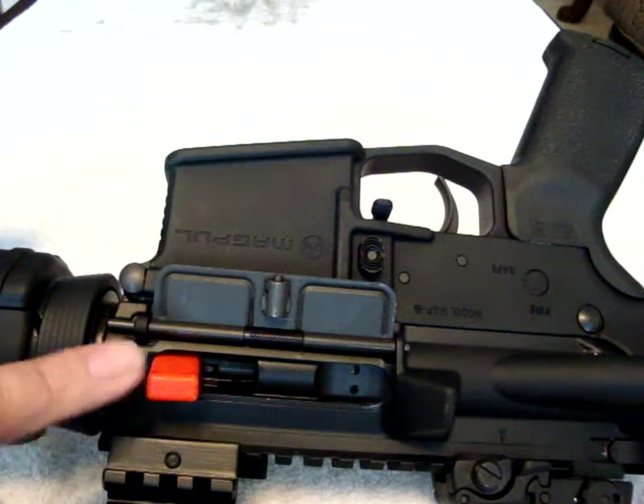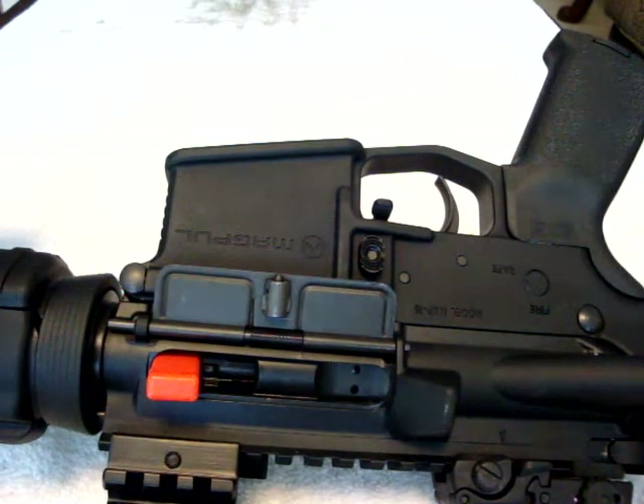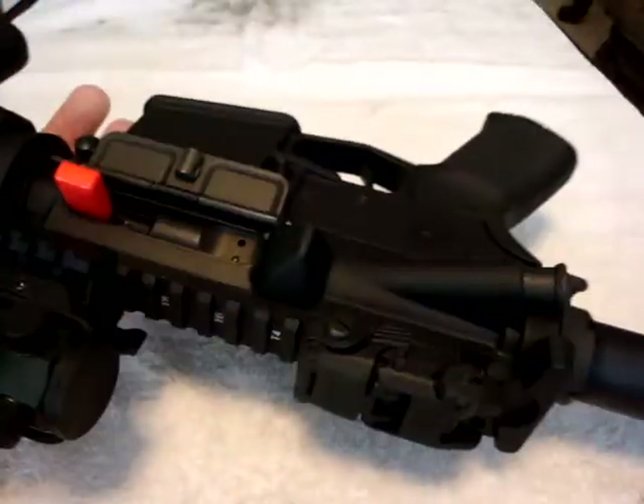As you can see, rifle is unloaded, got my little blocker in. Obviously, we're going to have to remove that. Rifle is on safe. Let's do this.